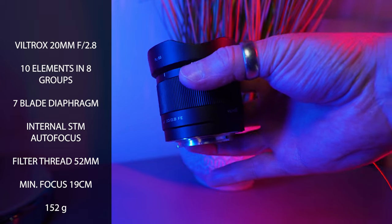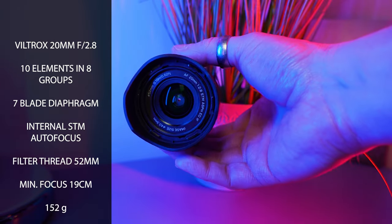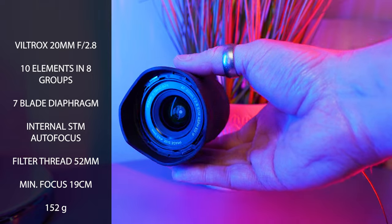For clarity in this video, Viltrox sent me this through to review and provide this video, and they do not know what I'm going to say about the lens. The lens is small, compact, and lightweight, and it's an actual joy to use. You don't notice it on your camera at all.